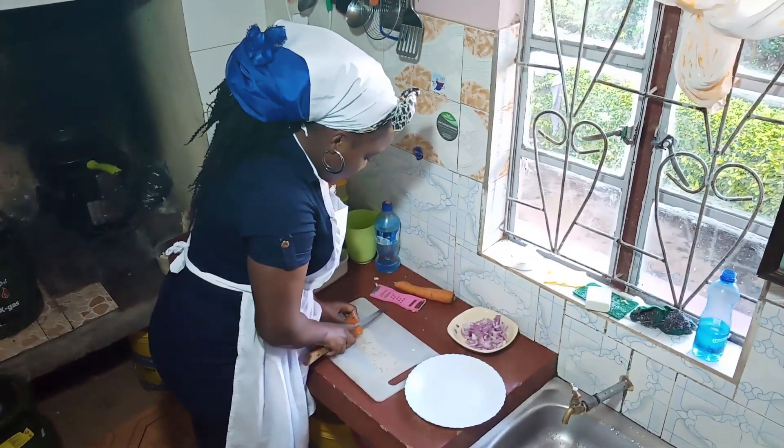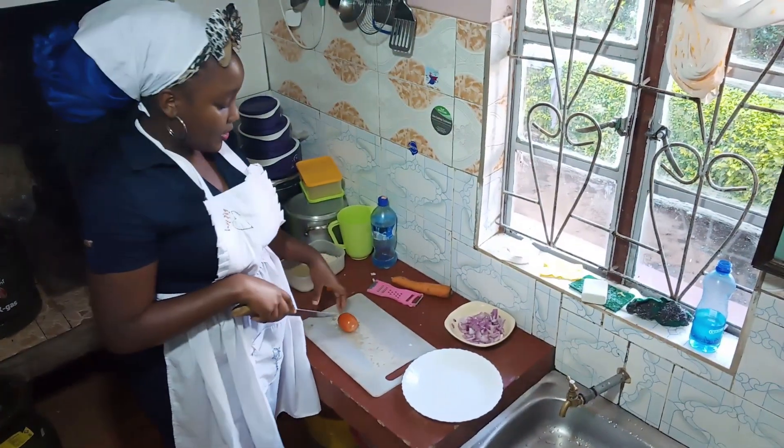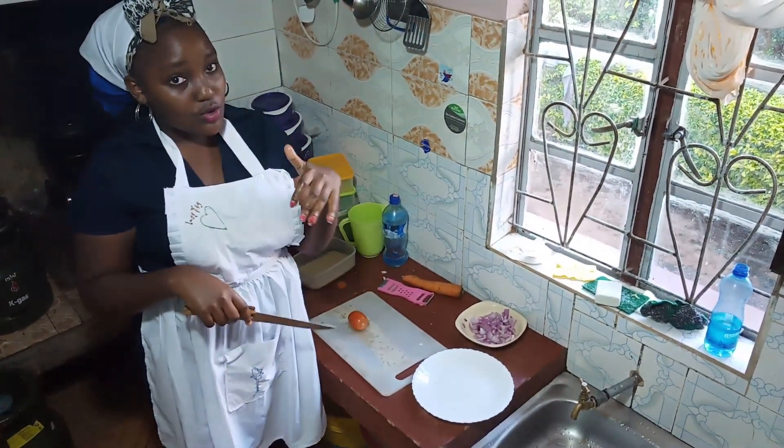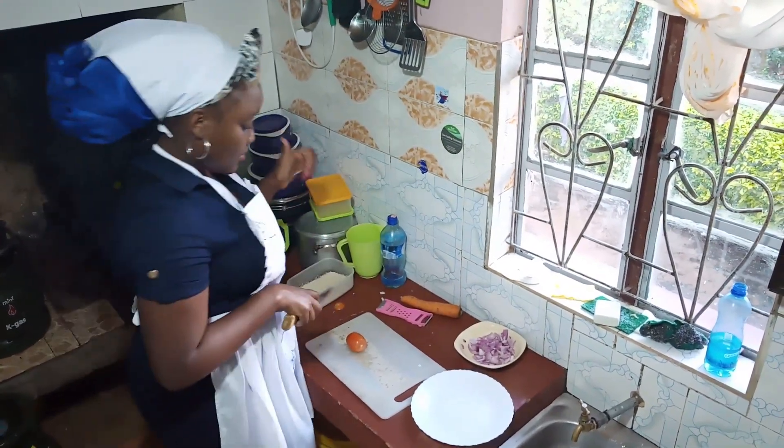I'm going to cut the carrot in a ring shape because it is for the salad and I want it to also act as a decorative side for the pilau that I'm going to make.